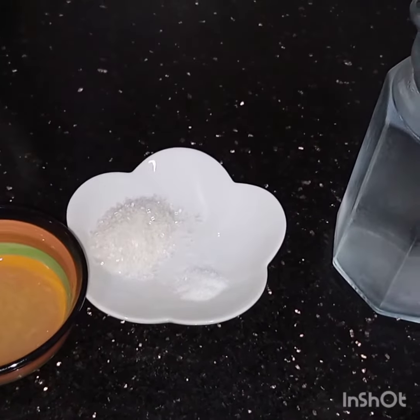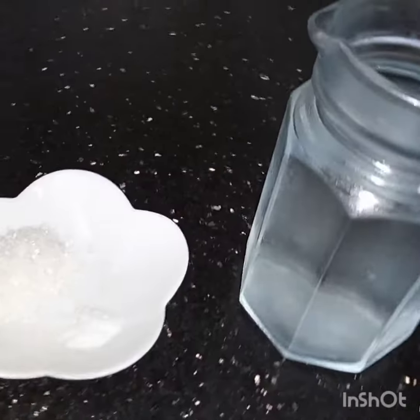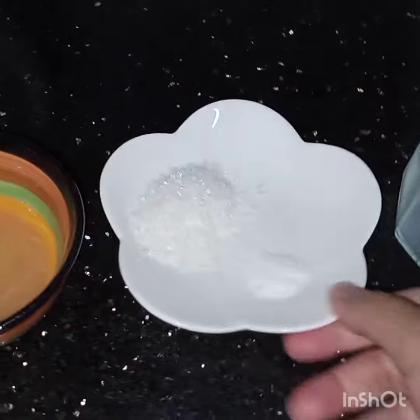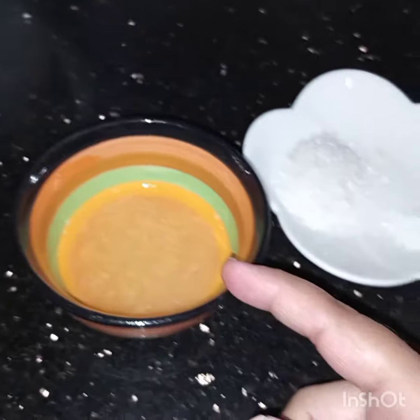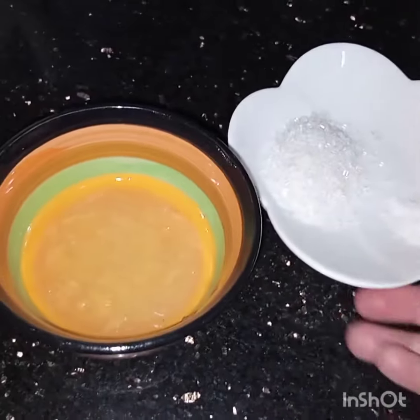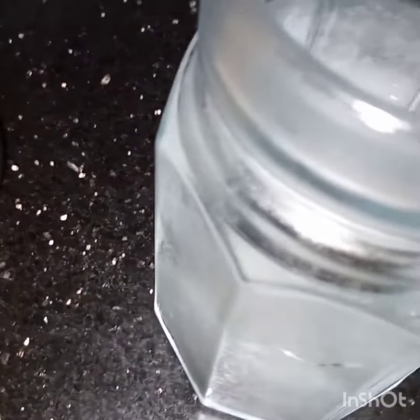Bismillahirrahmanirrahim. Assalamu alaikum, today I am making lemonade. For this I have taken 2 cups of chilled water, 1 fourth teaspoon of salt, 1 tablespoon of sugar, and juice of 1 large lemon. Now in the water I will dissolve all these ingredients.